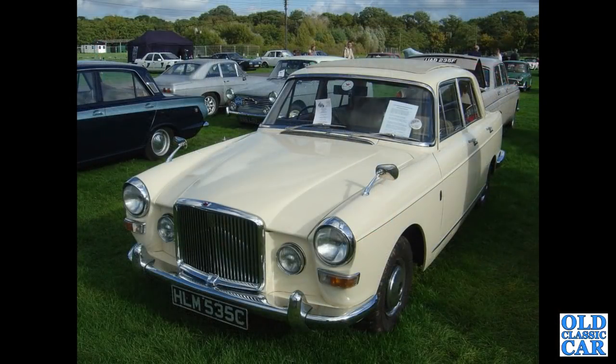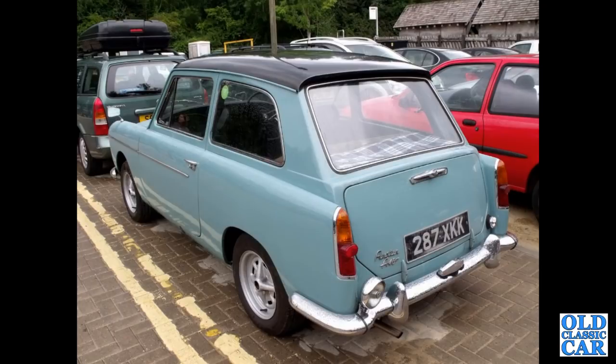HLM 535C — that's a Vanden Plas 4-litre R, dates to June of 1965. The rear three-quarter view, I think this is seen near Bath in a public car park somewhere. 287 XKK — A40 Farina Mark II on Moss style wheels.